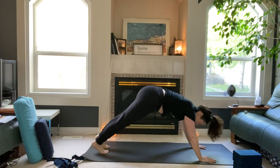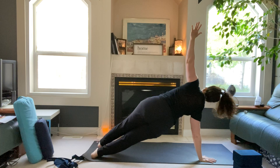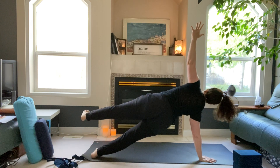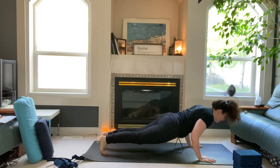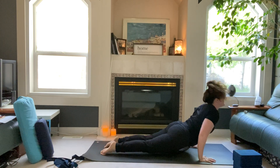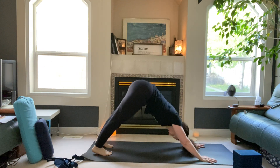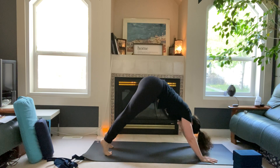Inhale forward into high plank — set your right shoulder down the back, pivot your heels to the right, left arm high. Maybe stacking the feet, lifting the left leg. Three, two, one — land and flow down to low plank, lift upward dog, exhale downward-facing dog.